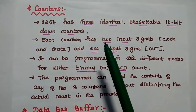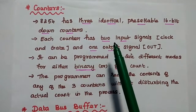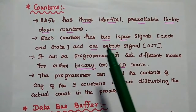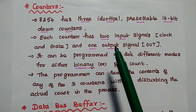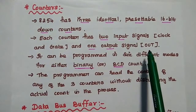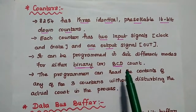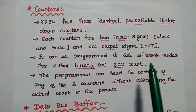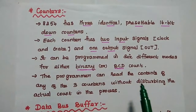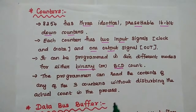The first functional unit is the counters. 8254 has 3 identical pre-settable 16-bit down counters. Down counters means the maximum value is set using software, and counting proceeds by decreasing that value. Each counter has 2 input signals (clock and gate) and 1 output signal (out). It can be programmed in 6 different modes for either binary or BCD count. The programmer can read the contents of any of the 3 counters without disturbing the actual count by using the read back command.